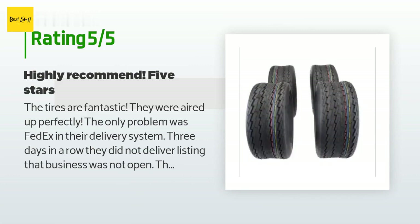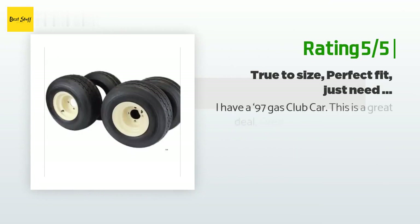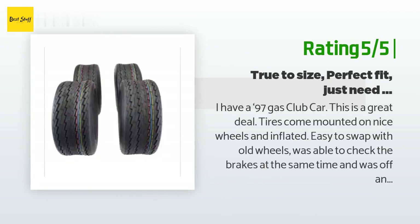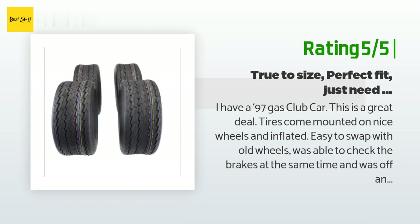Another happy customer said: I am 66 years young and a female. I have a '97 gas Club Car — this is a great deal. The tires come mounted on nice wheels and inflated. Easy to swap with old wheels; I was able to check the brakes at the same time and was off and running in no time.